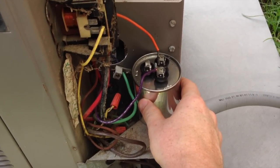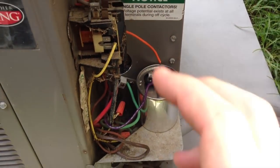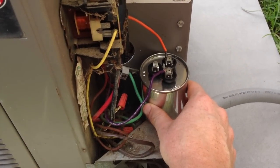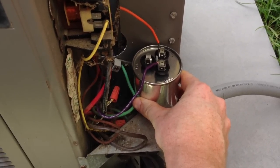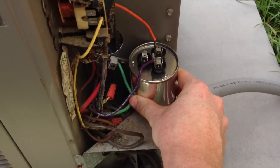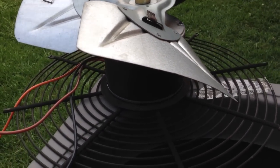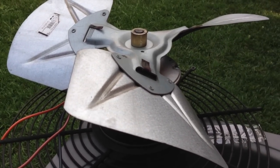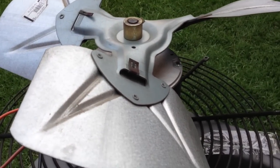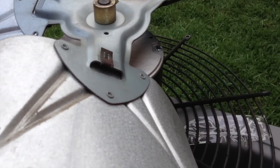By the way, this is a new capacitor. I replaced it — I don't know if the original was bad, but we're making sure we have the right one. The so-called repairman who came in last year replaced it with completely the wrong size. This unit requires a 45/3 microfarad capacitor — 3 microfarads for the fan, 45 microfarads for starting it. The one he put in was a 45/7.5, which is way too much capacitance for that motor. That leaves motors burning up sooner — and that's probably why we're repairing this today. The motor may have lasted longer had it had the right capacitor.